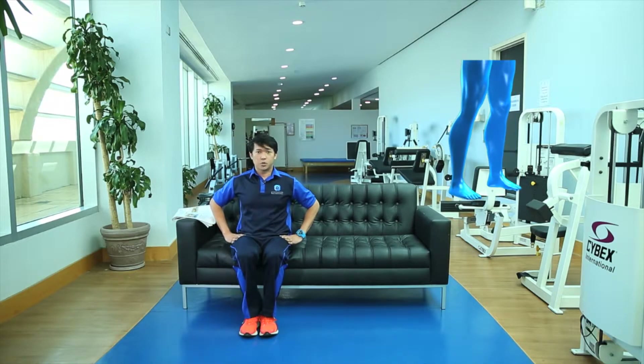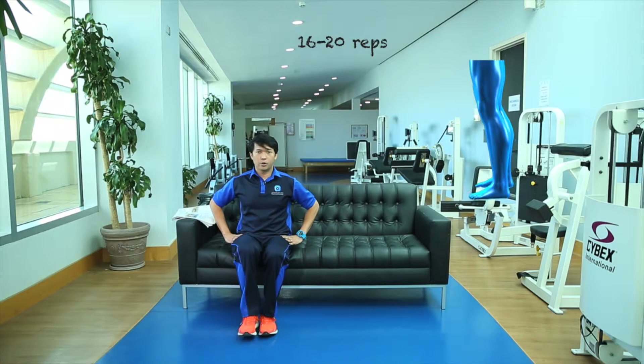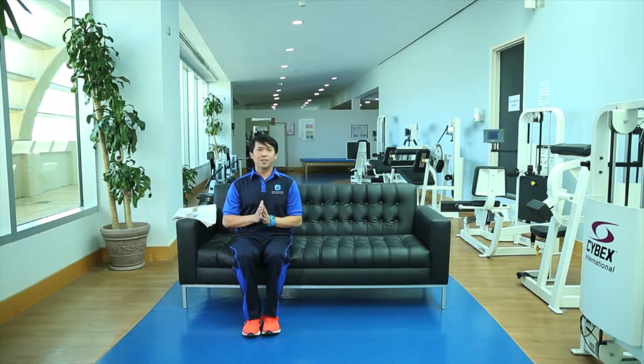Do this exercise for about 16 to 20 repetitions, depending on how strong you are. Now let's move to another lower body exercise, which is what we call the chair-to-stand exercise.